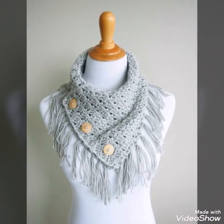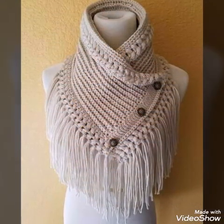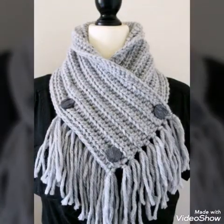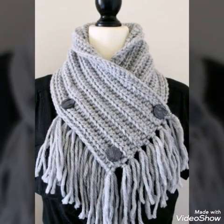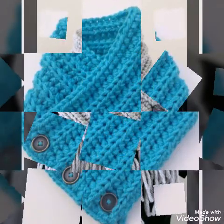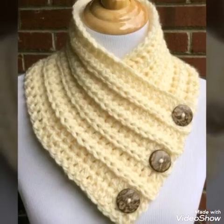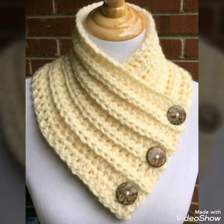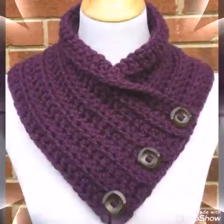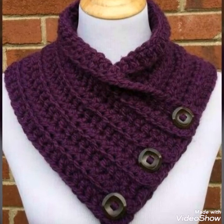All the designs I have collected in my video are crochet work, so you will see very stylish and amazing crochet cowl neck ideas in this video. Some of the designs are simple, and some of the designs are having tassel work on them, so basically you will see two types of cowl necks in this video — one is simple and the other one is having tassel work on them.